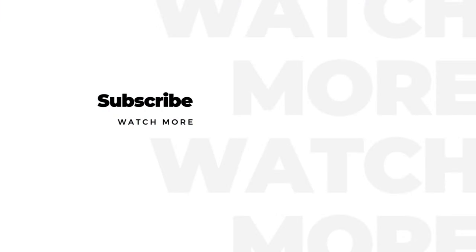Thanks for tuning in, guys. Thanks for making 500 subscribers possible. Thanks for continuing to help us grow and we will see you in the next one.